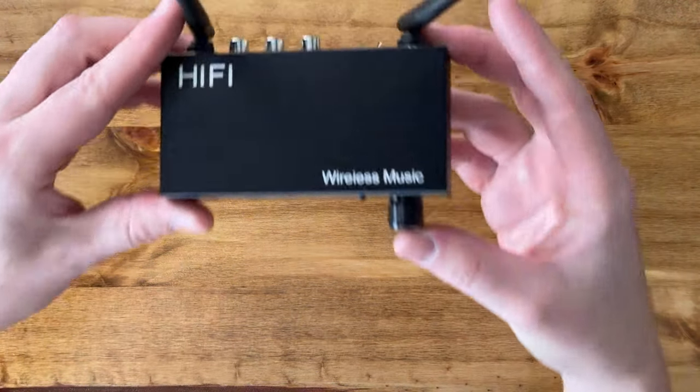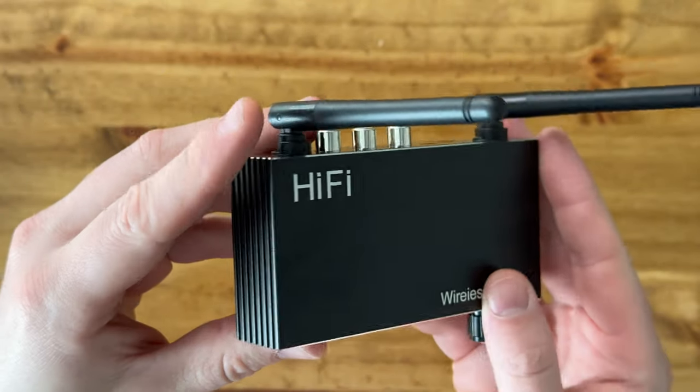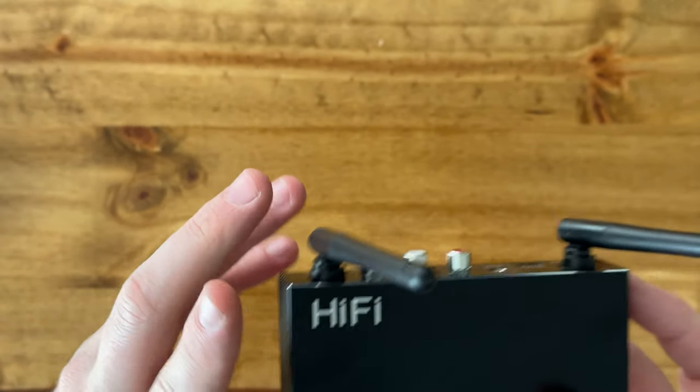I really like that this is just such a compact package for a really nice receiver, and I highly suggest you check it out.